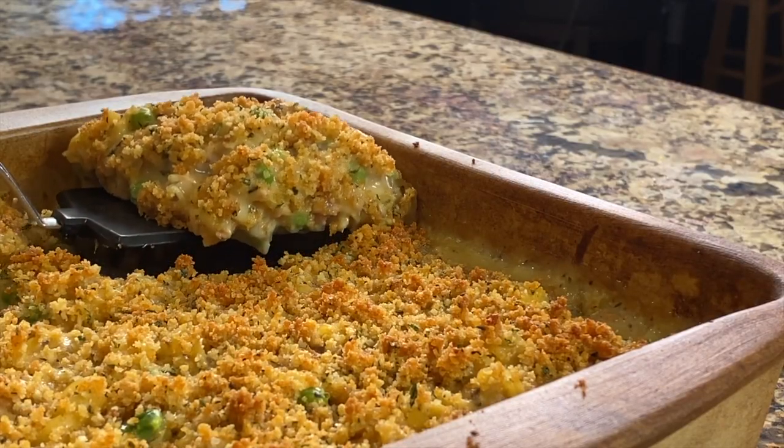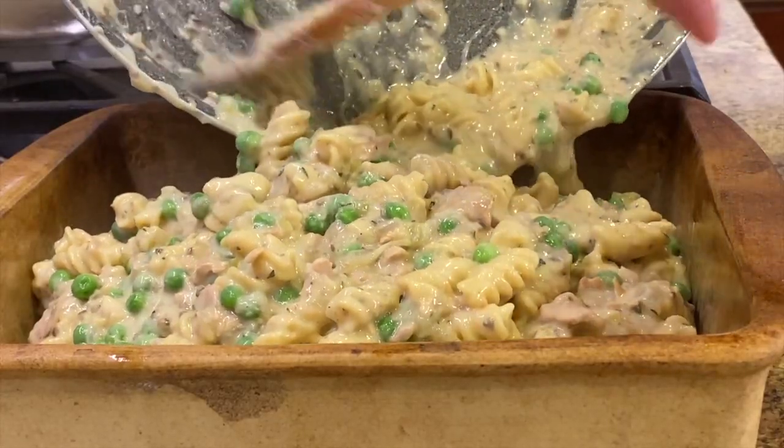Hey everyone, today's recipe we're making a classic tuna casserole. This is a nice comfort food — it's creamy, it's cheesy, it's decadent, it's just delicious. But if you know me, I like to put a healthy twist on things, so I'm going to change it up a little bit. Today we're going to make it gluten-free for all my gluten-free friends out there. You've got to try this — it is delicious. If you don't care about gluten-free, you're not going to notice.